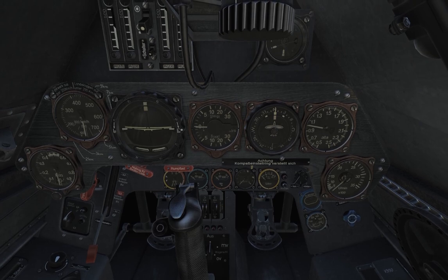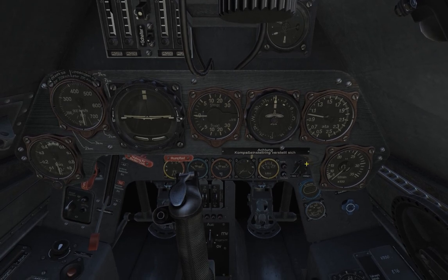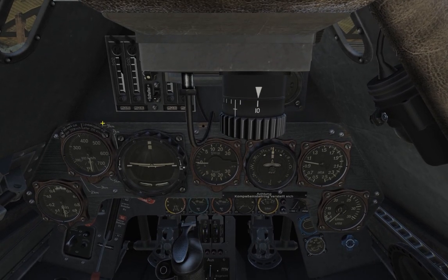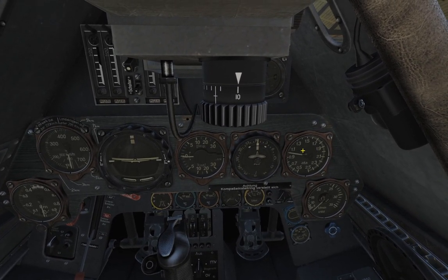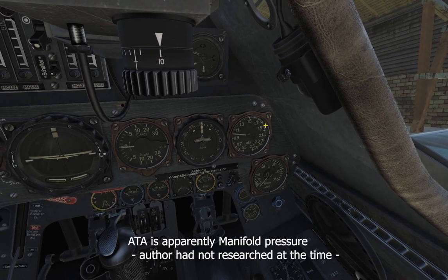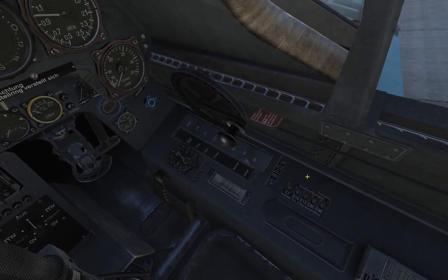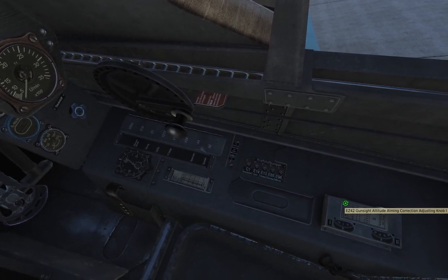Temperature and pressure indicators, fuel indicator, fuel tank selector indicator, oxygen controls. Then we have a six-pack with altimeter, speed in kilometers per hour, altitude in meters, ADI, vertical velocity indicator, horizontal situational indicator. ATA — I think this has something to do with the engine, I don't exactly remember what it stands for — and this is the RPM. Here we have electrical systems, clock, canopy closure, and fuel pump settings. And here, gunsight aiming correction.